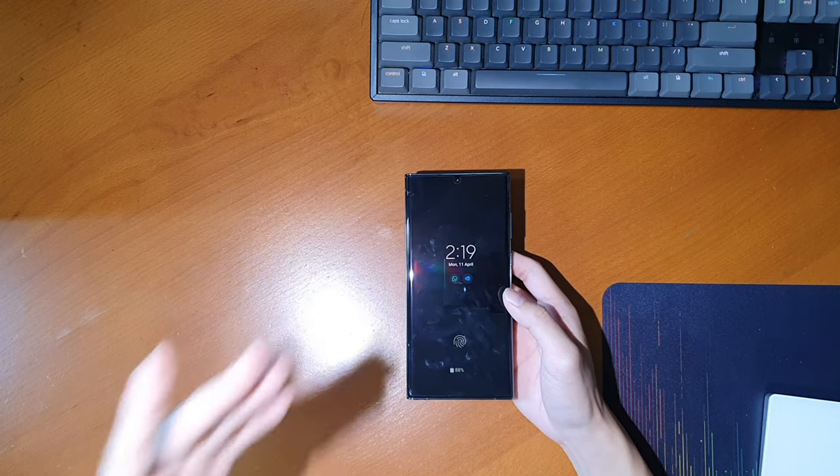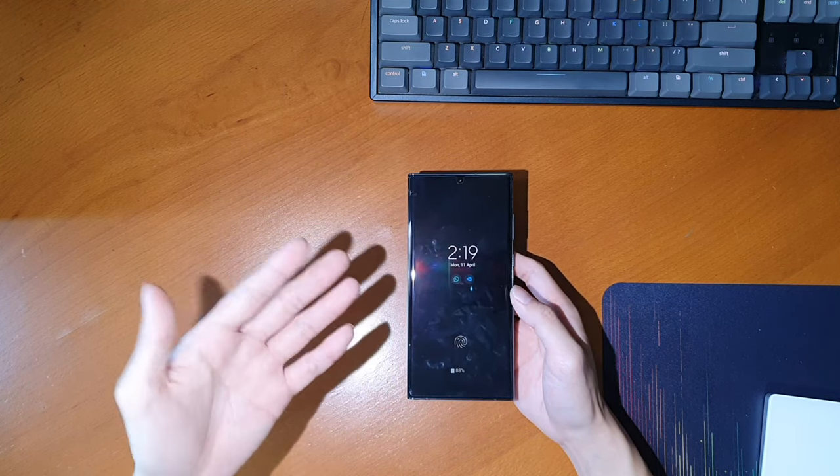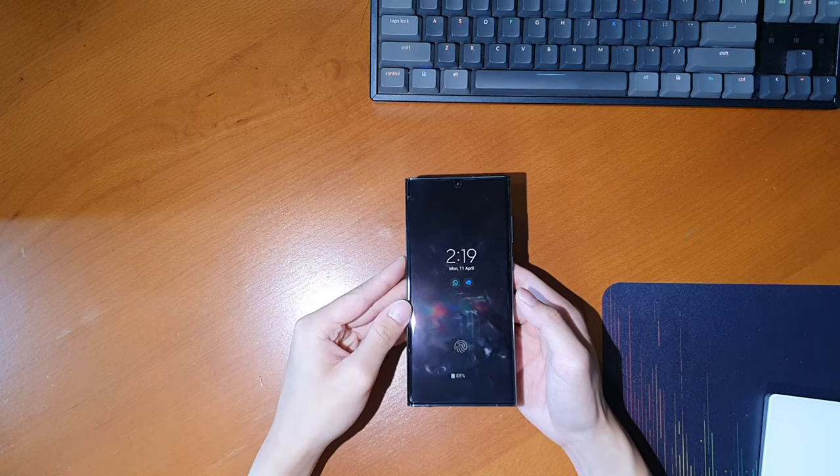What's up guys? Gave Productions here. So I've been using the Galaxy S22 Ultra for more than a month now, and so here's my full review and unboxing of The Return of the King.